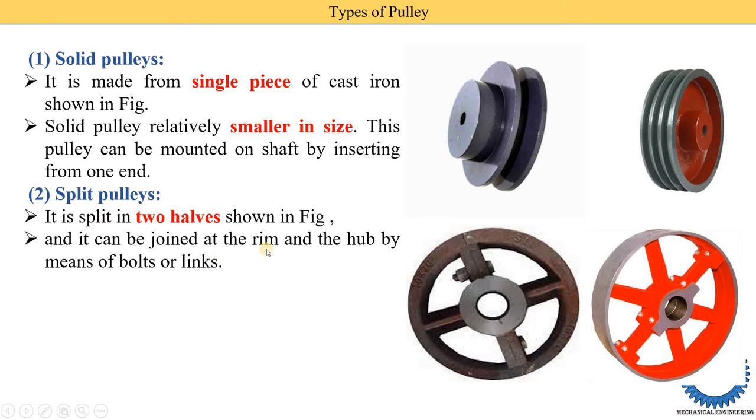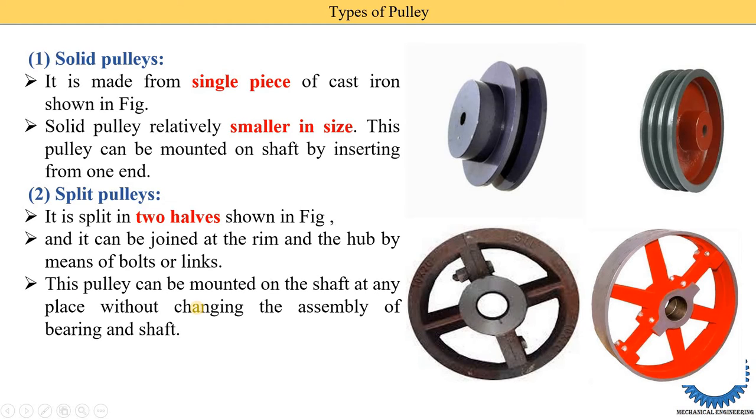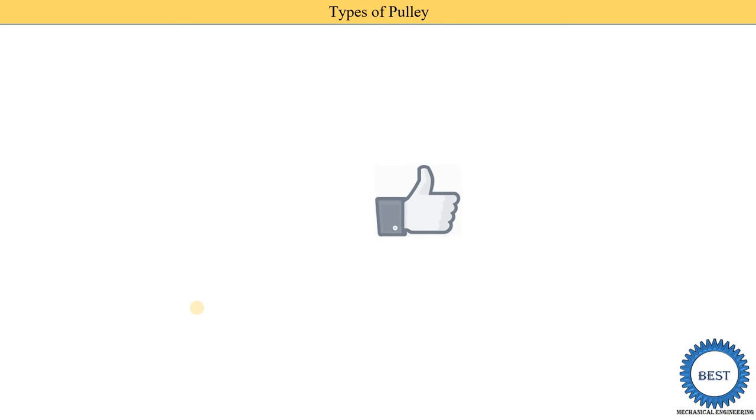The two parts of the split pulley can be joined at the rim and the hub by means of bolts or links. This pulley can be mounted on a shaft at any place without changing the assembly of the bearings and shaft. Because it is made in two parts, we can easily fit the split pulley anywhere without changing the bearing and shaft locations.